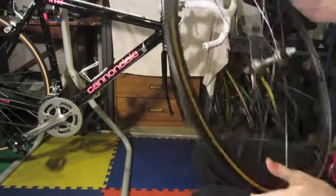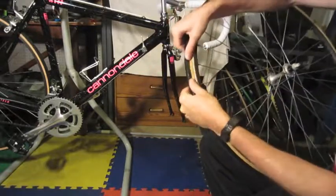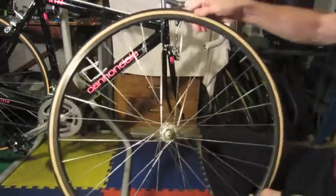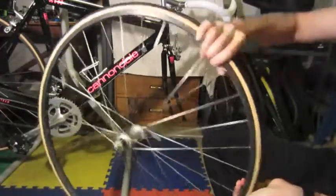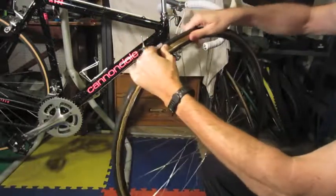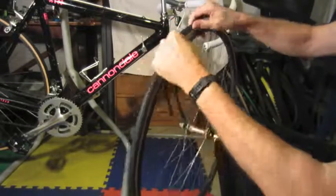Once you have all the air out, you want to go around and just squeeze — break the bead, as we call it. Bicycle beads are pretty easy to break; you just go all the way around. These tires have been on a long time so they're kind of stuck over the years. Just squeeze it in real good and get it loose all the way around.